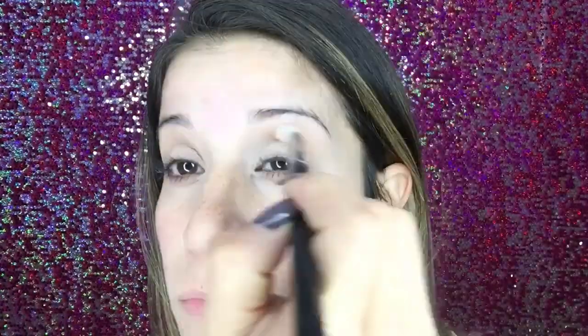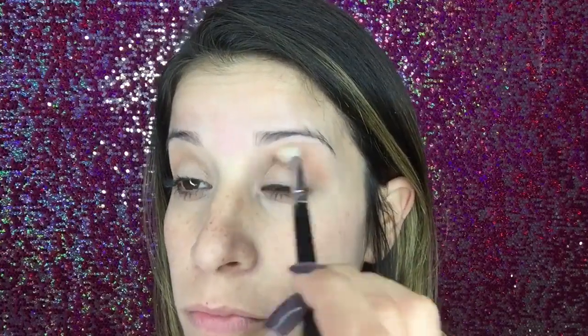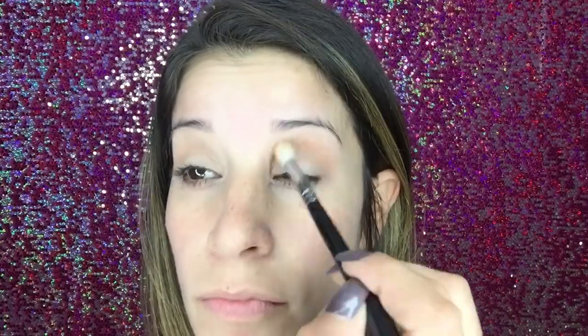I'll be taking Morphe's M441 brush, but any fluffy blending brush will work, and I'm going in windshield wiper motions from the outer corner all the way to the inner corner of my eye. I'm starting off with very little product and working myself up — it's a lot easier to add product than take it away. Make sure you blend, blend, and then blend some more. You don't want any harsh lines.